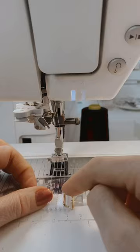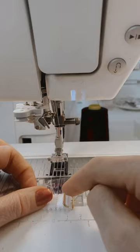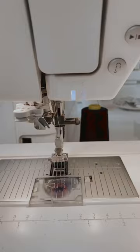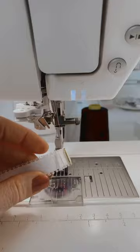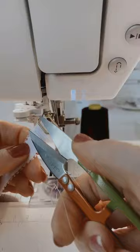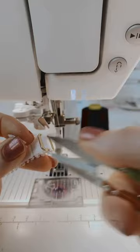My machine does have a bar tack setting and I usually use it for this, but I know a lot of people don't have a bar tack stitch on their machine, so I'm doing it with a straight stitch. I'm going to clip my thread tails because nobody likes a hairy bra. So that is my strap — I've made my strap and now I'm going to trim it nice and clean right next to that stitch line.